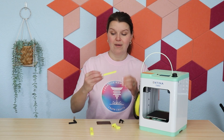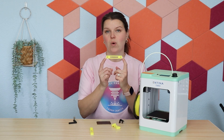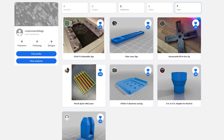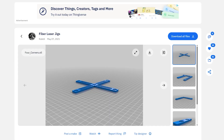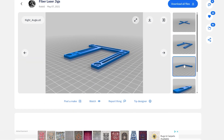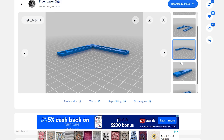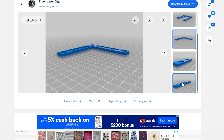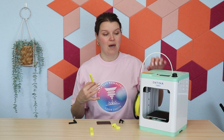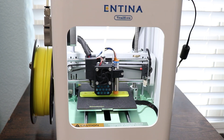Next up, I found a file for these. I searched for fiber laser jig, and I believe these were made for the F1 Ultra, but they may have been made for another laser as well. Either way, they worked really well for my F1 Ultra. I followed that same process, and I'm going to link the creator so you can go find these. I was able to download it, unzip it, upload it, and go ahead and print.